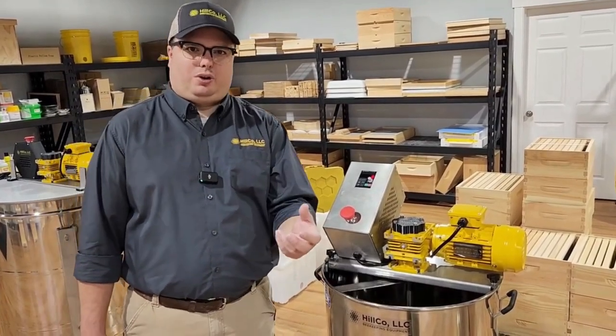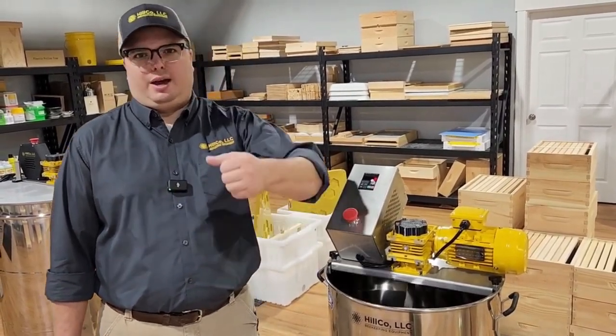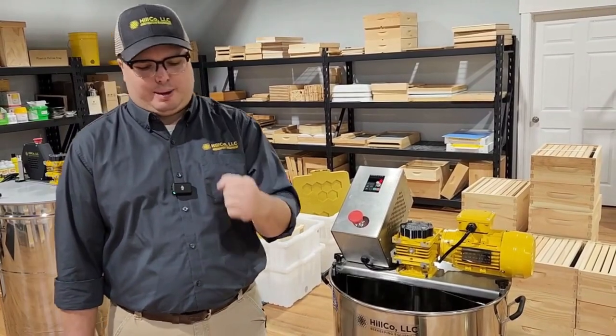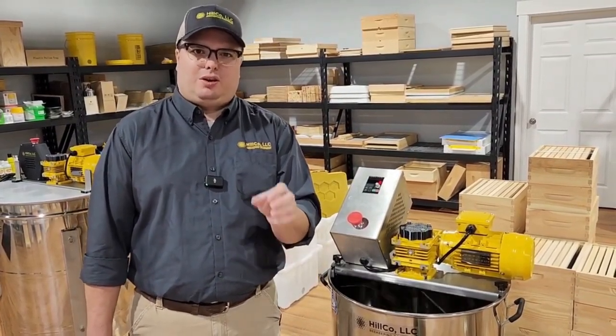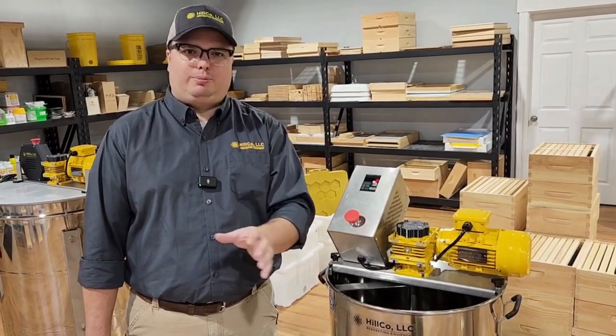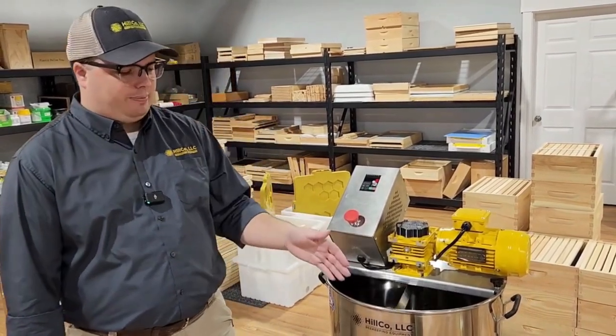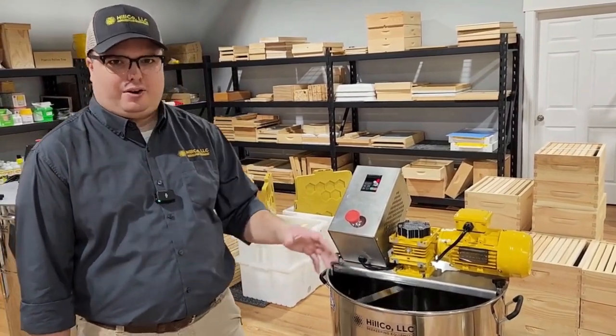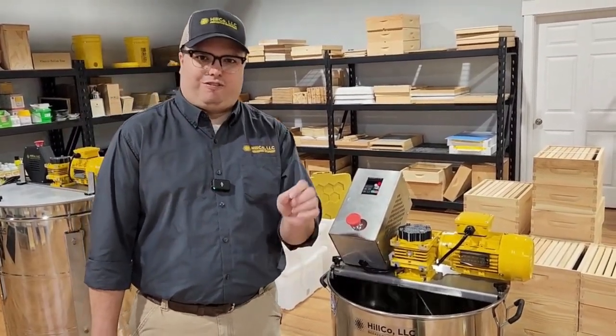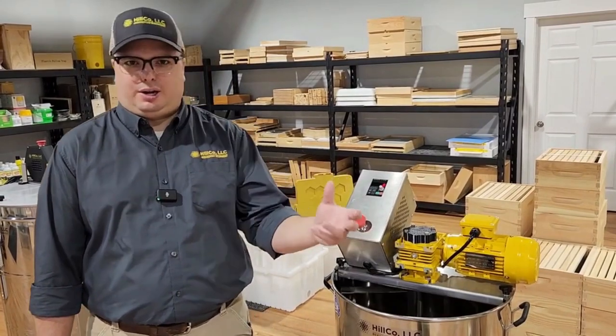Your seed honey is pre-creamed honey or crystallized honey that you've really smashed down to very fine crystals. The whole key with this is getting the seed really, really fine and really smooth. You pour in your seed, pour in your liquid honey, and it allows them to mix together. As it mixes, it starts to form crystals in the liquid honey as well.